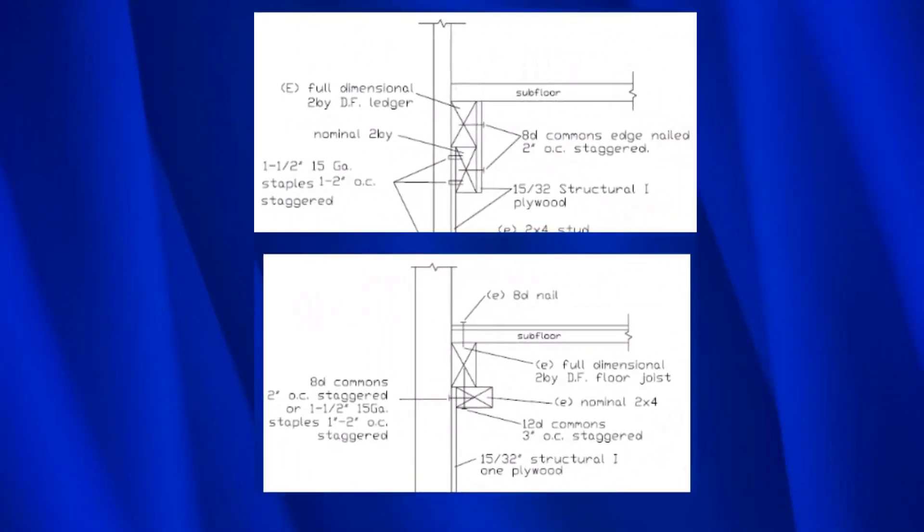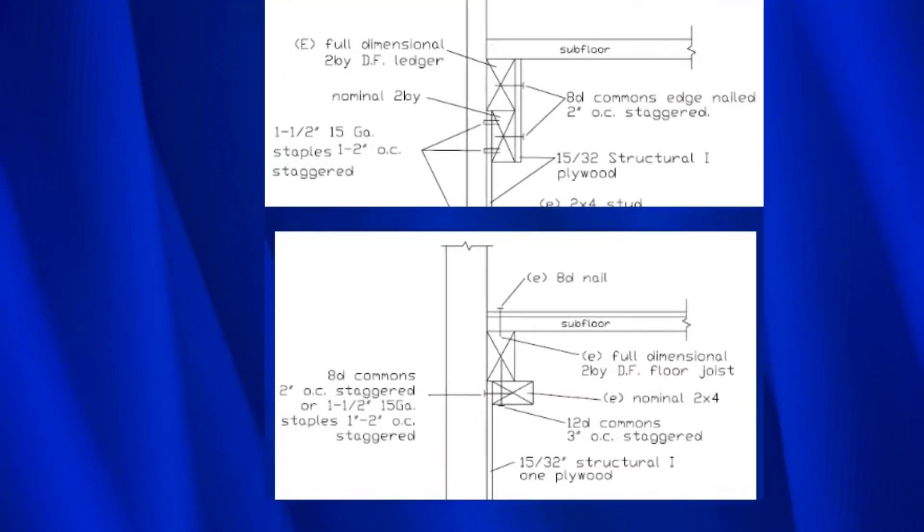FEMA P-1100 does not have a good retrofit strategy for circumstances where there's a ledger nailed to the sides of the stud. So here's a stud — there's a whole row of them, maybe 10 or 15. The existing ledger is nailed to the stud and will be a full 2x. The strategy we use is to take a 2x4 block, back-nail it to the plywood, and then sink some nails into the ledger — and that's it. There are only two connections: plywood to block, and block to ledger.